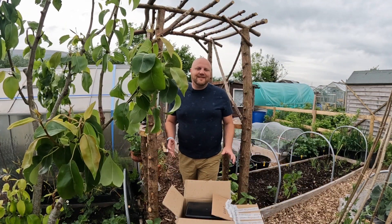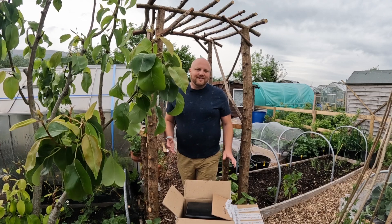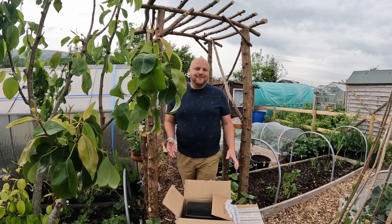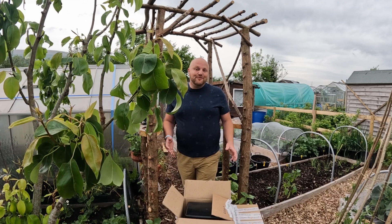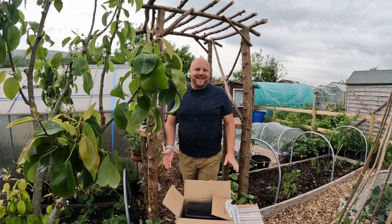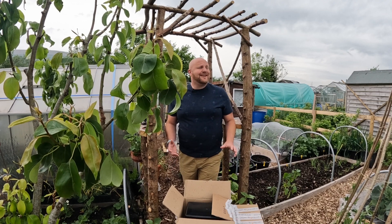I've never grown melons before and I want them to be a success. The reason I'm creating this video is because Jane Kelly and Jim at the Lake Effect Gardener did a transatlantic melon challenge last year. I obviously couldn't participate because I didn't have a channel then, but this year you as a viewer can also join in!